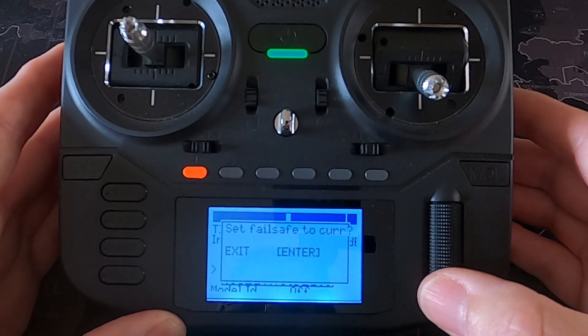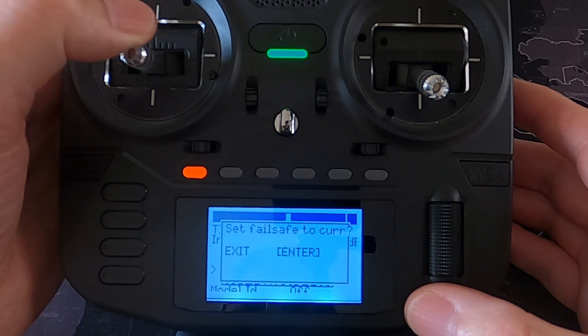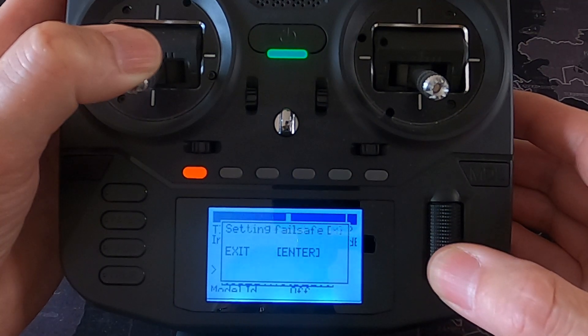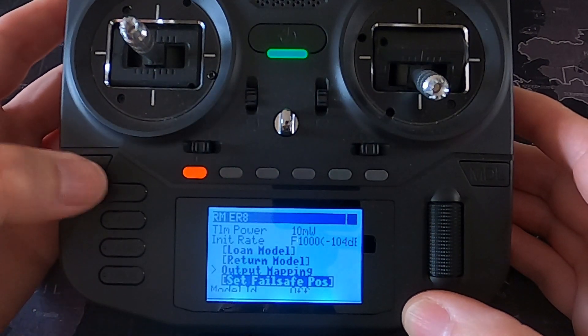We're going to click Enter on Failsafe and then hold the sticks in the position we want. I'm going to exaggerate this to show it working — I'll put full elevator up, and then push Enter. You can see it says 'Setting Failsafe' and when it comes out it should have saved the failsafe position.